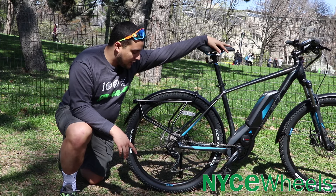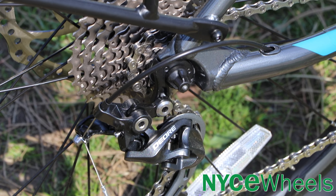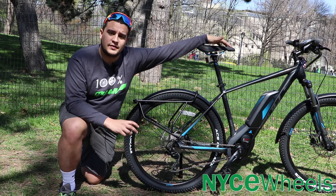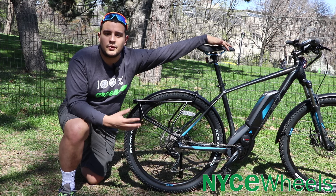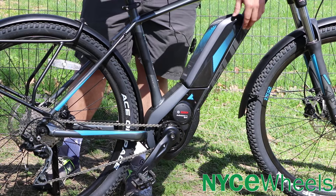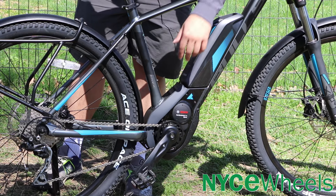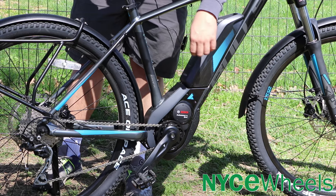Moving on to the drivetrain, you have a Shimano Deore derailleur in the back — a 10-speed setup — working with the Bosch Performance Speed motor, which allows you to go 28 miles an hour. That makes this bike great for long distances, getting through 20-mile rides faster than Class 1 electric bikes. The bike comes with a Bosch 500-watt-hour Power Pack and a 350-watt motor. Note that Bosch tooth counts are multiplied by 2.5 to get the real-sized chainring.